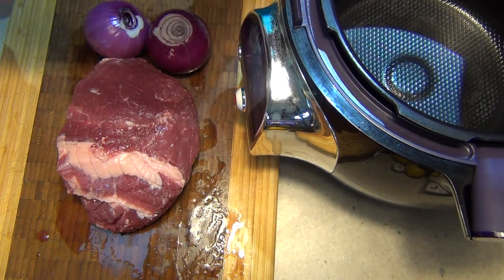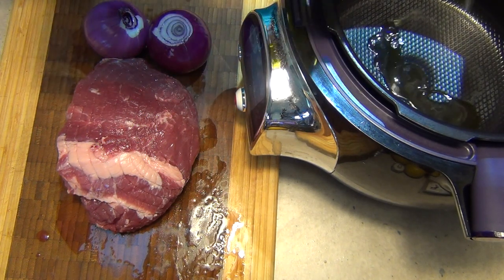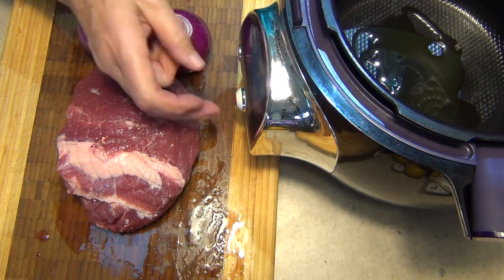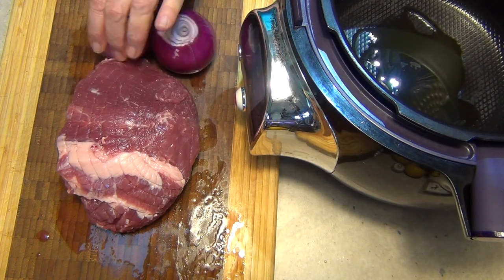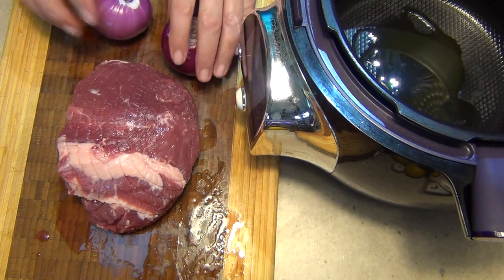The first thing we're going to do is add a little bit of extra virgin olive oil to the Cook for Me, because this is a very lean piece of pork. We're going to go to the manual function and preheat it a little bit while we just slice our onions, and we're going to pop our onions in there.